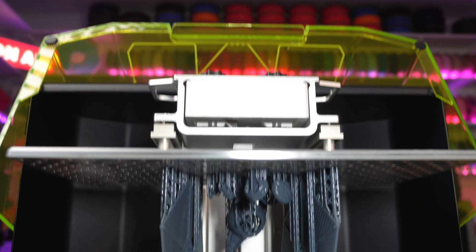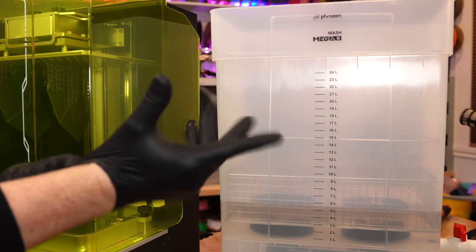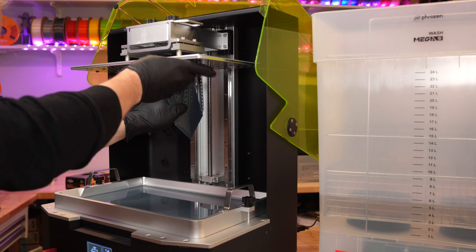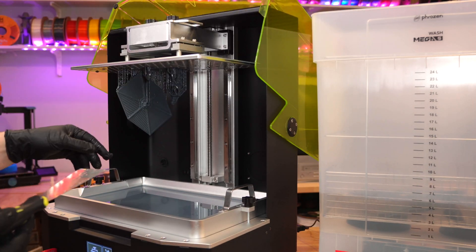The next day around noon, we had this beautiful TIE Fighter hanging on the massive build plate. But the build plate is so huge that I didn't even want to take it out of the machine, so I cheated — I just grabbed a scraper and some gloves and popped the prints right off the build plate, dropping them into the wash station one piece at a time.